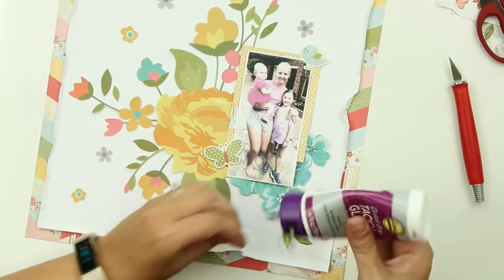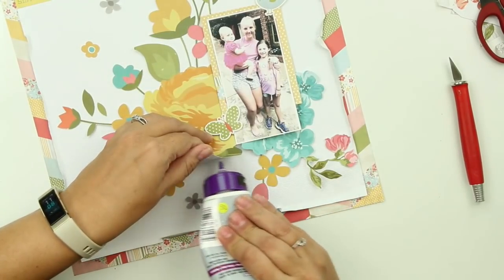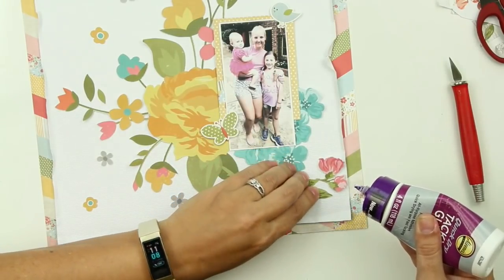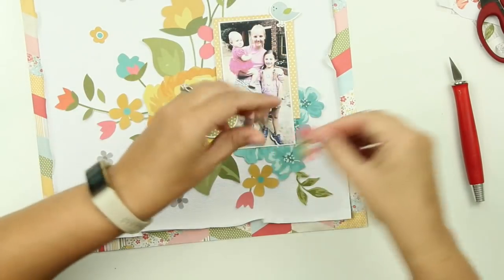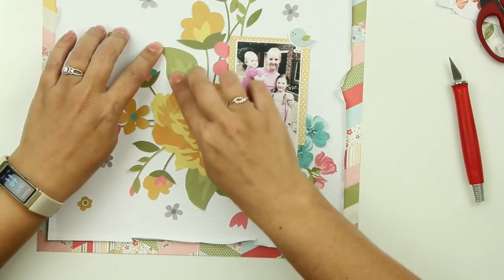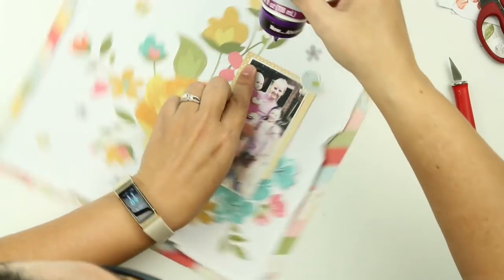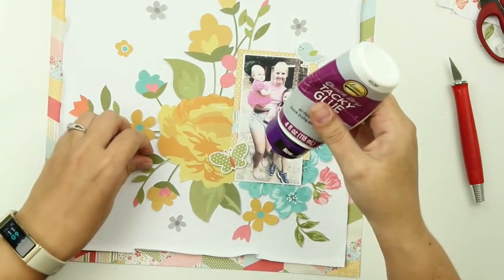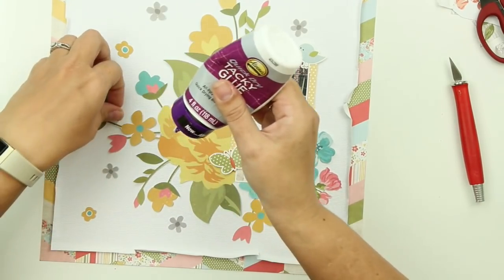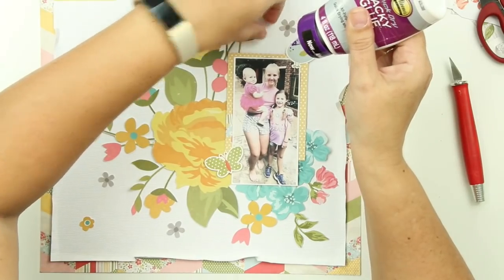I'm using wet glue to stick all of those little bits of flowers and fussy cut pieces down. I didn't do a lot of dimension on this page - I didn't use a lot of dimensional foam except on the little butterfly, just to pop the wings up a little bit. The center of the butterfly is flat with wet glue and the wings are popped up with little foam squares. I'm bringing in some of the little wood veneers from this kit, and I'm very proud to say I used almost all of the wood veneers, all of the pearls, and all of the little gems from this kit.